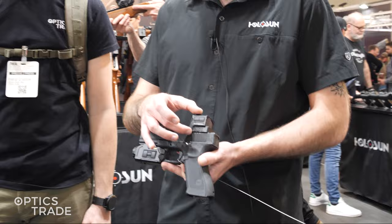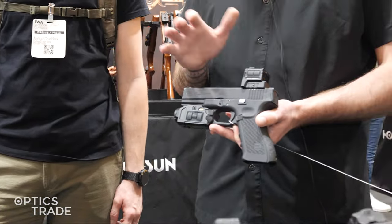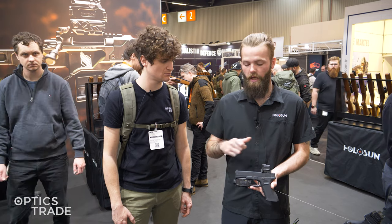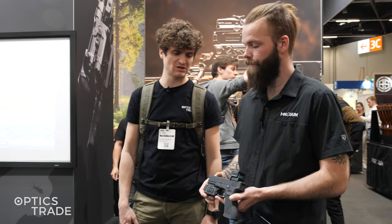This communicates with the optic itself, which can be used on its own — so you can just use it as a normal red dot. It's about the same size as a 507 comp, so it's a pretty big window. And it is also enclosed, so you can use that as normal. When you choose to, you just click two buttons and it turns on the thermal system and you're able to see all the heat signatures. It's really interesting.